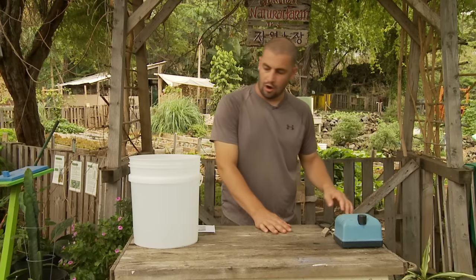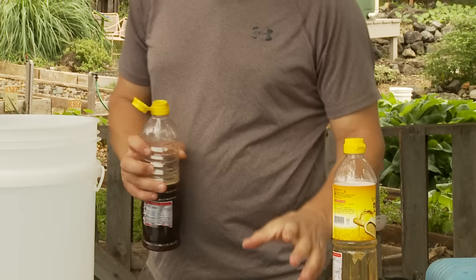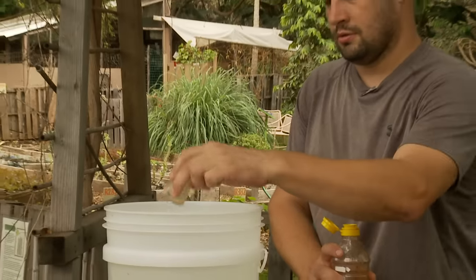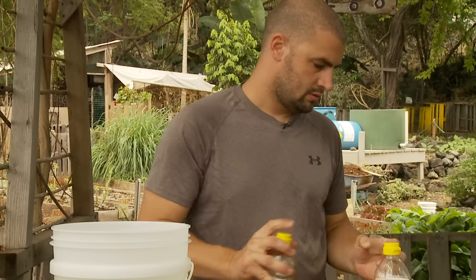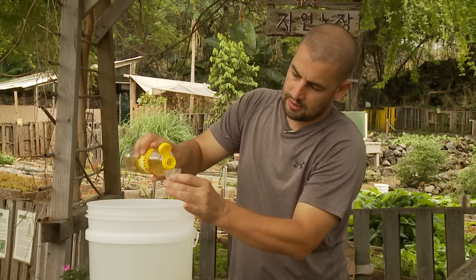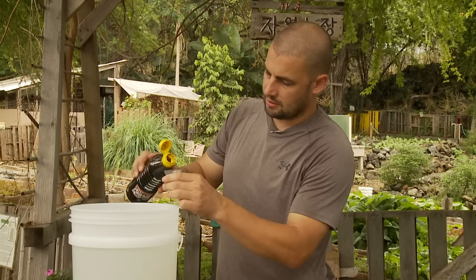We're going to start out with our water and our nutrients. Here we have our FPJ in approximately 5 gallons of water — about 1.2 ounces of FPJ. Then 1.2 ounces of BRV, brown rice vinegar. Vinegar helps buffer the pH down to the area that microbes like to thrive in, which is around 6 or 6.5 depending on the microbes.